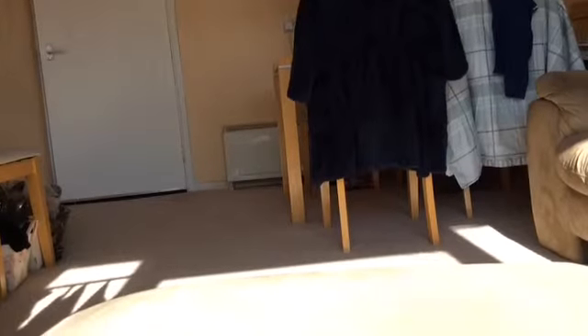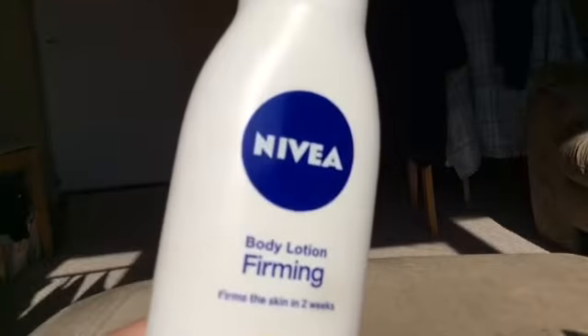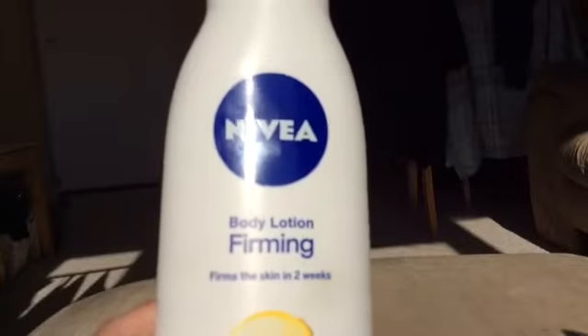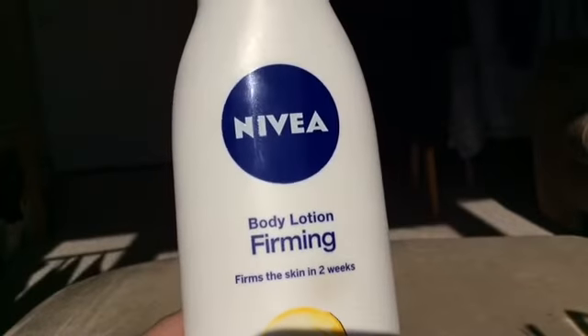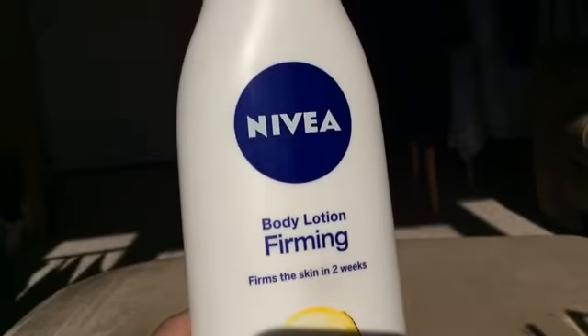The first thing is some Nivea body lotion for your hands, or anything similar. This is something basic, but it's not that great because it's not very firming — it goes away after one day and it doesn't make your hands softer even if you use it every day.